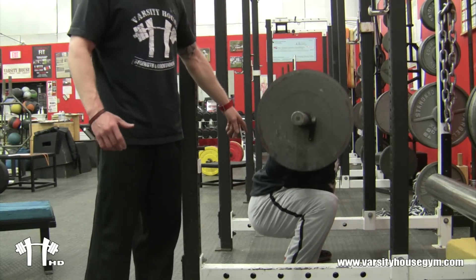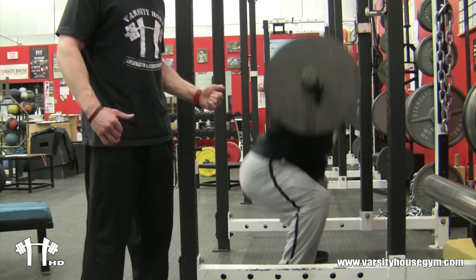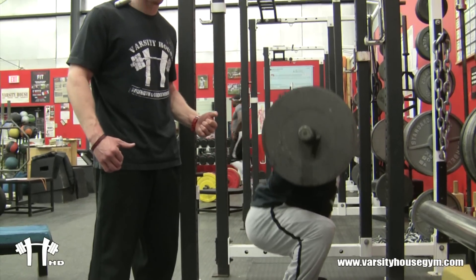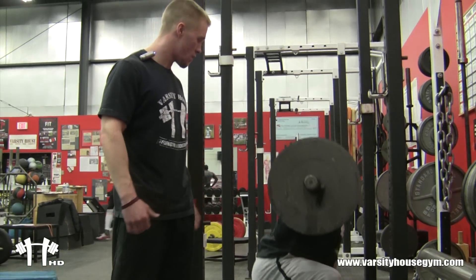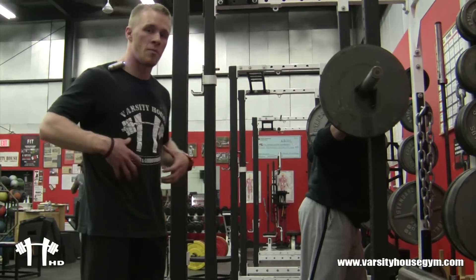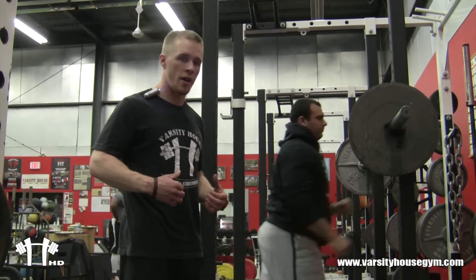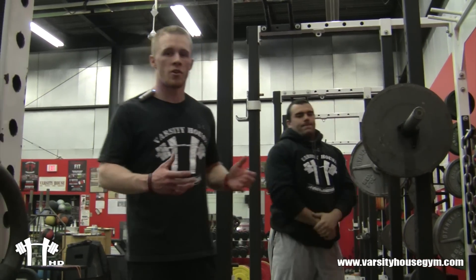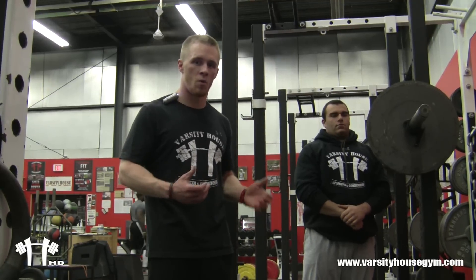As he comes down the eccentric phase, he goes down nice and slow and he pops up nice and fast — very explosive. This move is supposed to be done explosive. If you want to build strength and power, this is where you do it for the lower body. Good job, Mike. He's still spreading the floor as he comes up. He's keeping his core tight. Nothing changes from the box squat. This is just another example of a squat technique that I want everyone to focus on while they're in the gym.